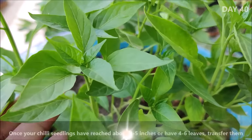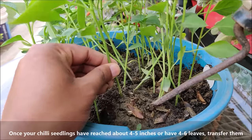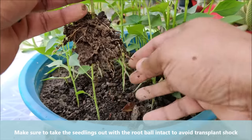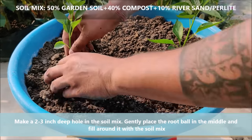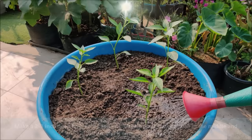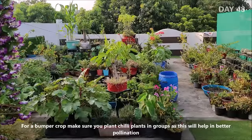Transplant seedlings when they have at least 4-5 leaves or when they are 4-5 inches tall. Make sure to take the seedlings out with the root ball intact to avoid transplant shock. Make a 2-3 inch deep hole in the soil mix, gently place the root ball into the hole and fill around it with the soil mix. For a bumper crop, make sure you plant them in groups as this will help in better pollination.